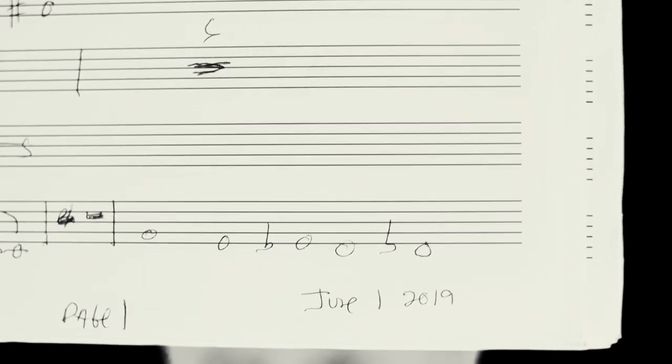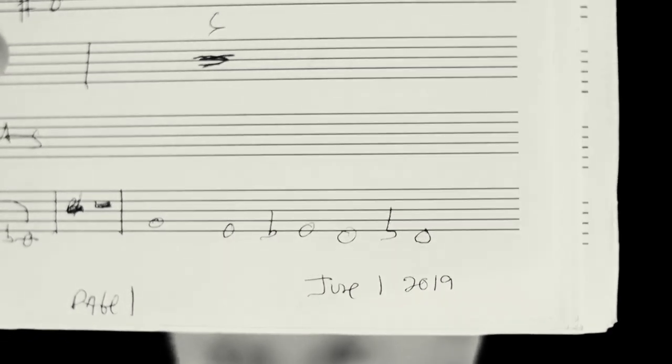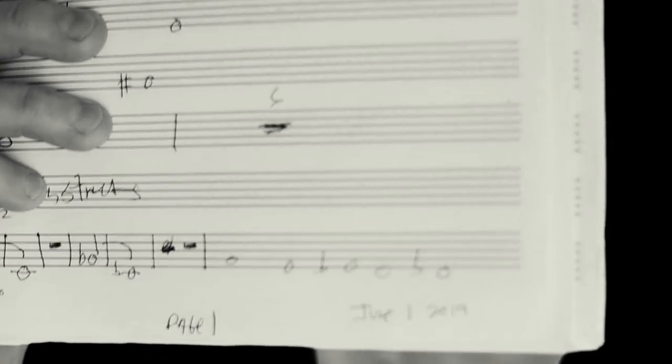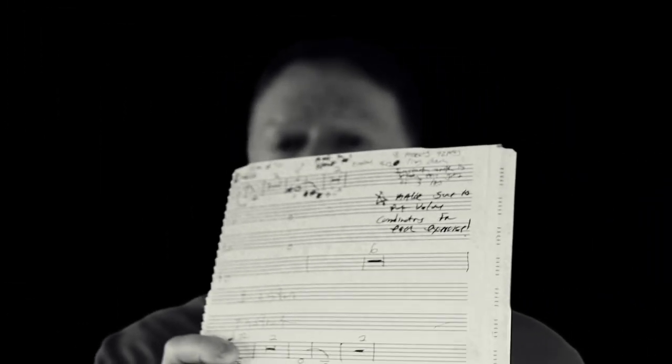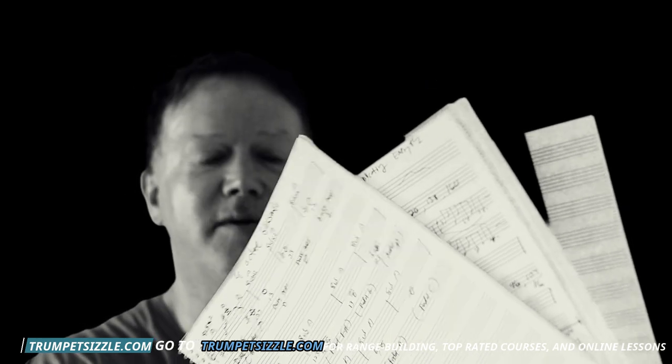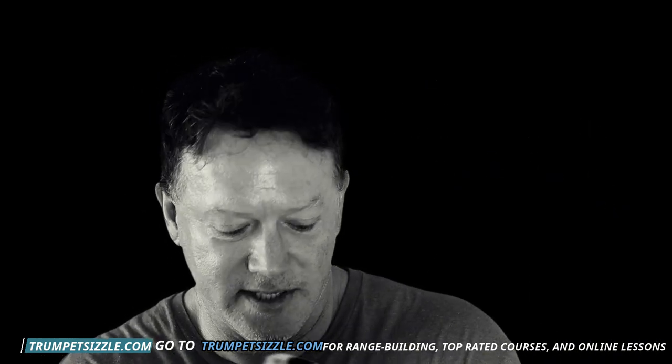I discovered something that I've been procrastinating about and I have to get it going. I want you to look at the date on this — it says June 1st, 2019. So I started a book on flexibility almost three years ago. Right now it's the beginning of April 2022. I have several staff paper books full of all my stuff, and it's time to pull the trigger and get this thing going.